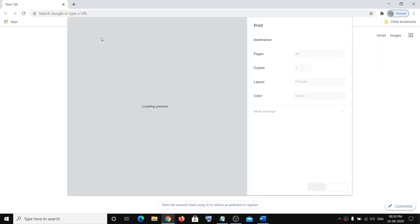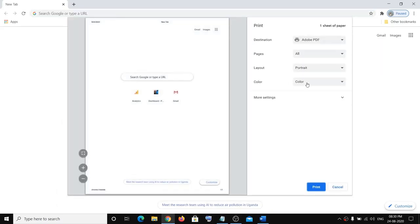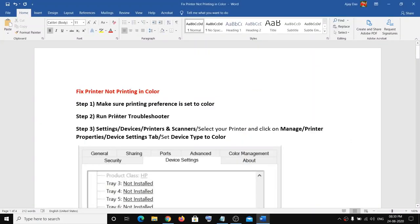If you're making a printout from your browser, right-click and click on Print, and make sure the color is set to color. Then you can go ahead and click on print.